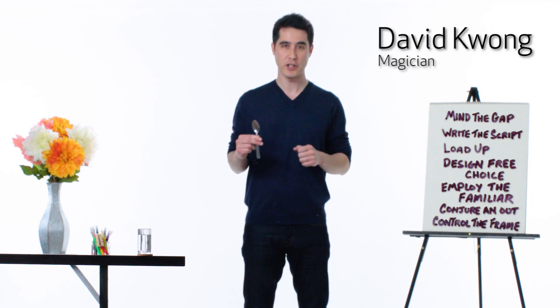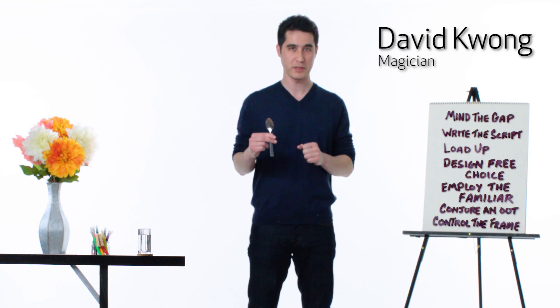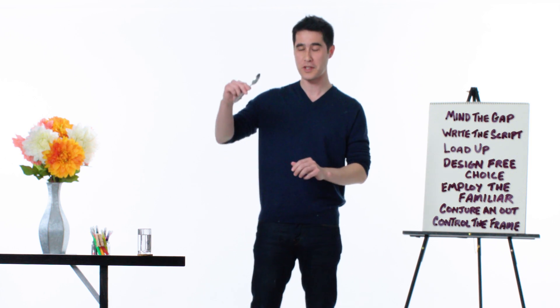Hi, I'm David Kwong and I'm a magician. I've taken magic and broken it down into the seven principles of illusion, and I'm going to show you how you can use them in your everyday life. But first, watch this.